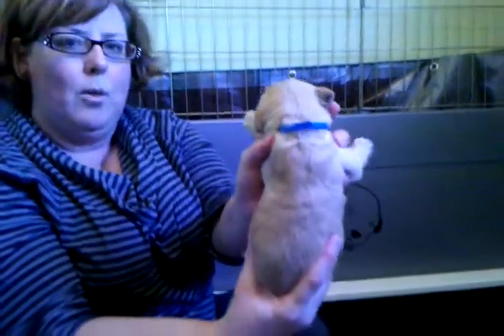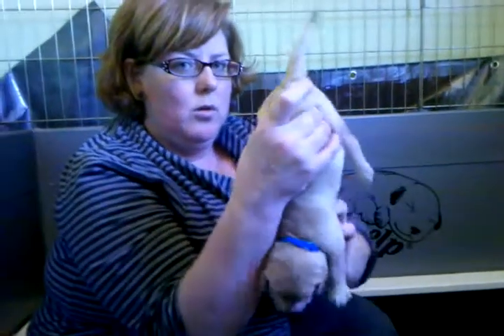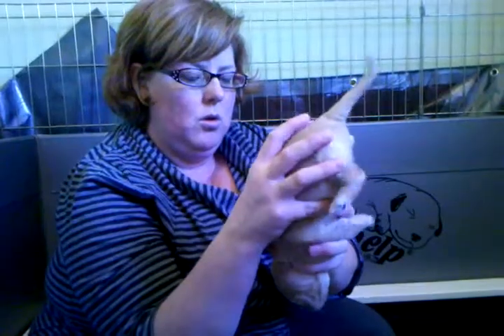The second stage is to hold the puppy upright. The third stage is to hold the puppy upside down. And the fourth stage is in a book position.